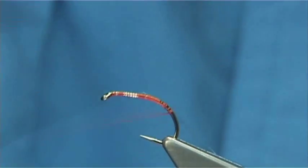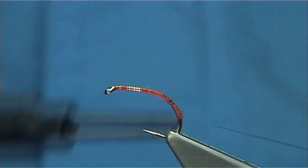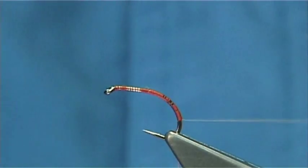The good thing about it being clear is I can colour it to suit. As you can see, I've tied it on on the way down — I prefer to do that. Just bring it to that point there.